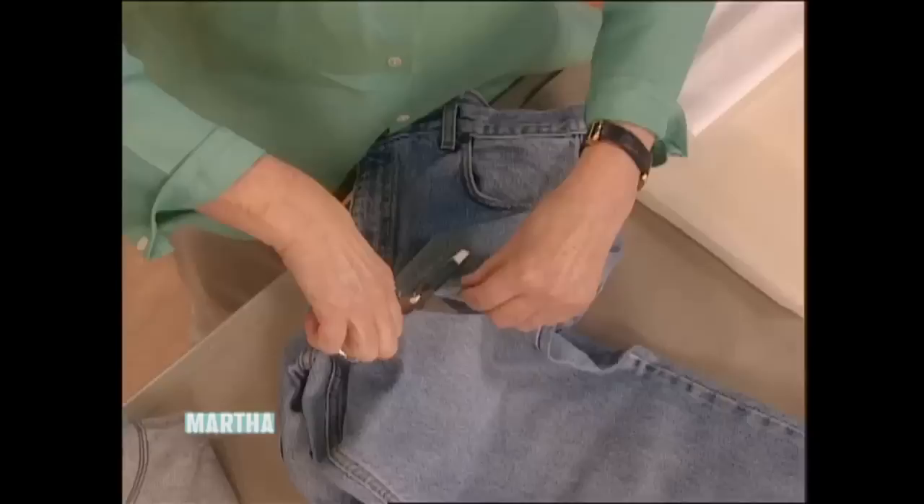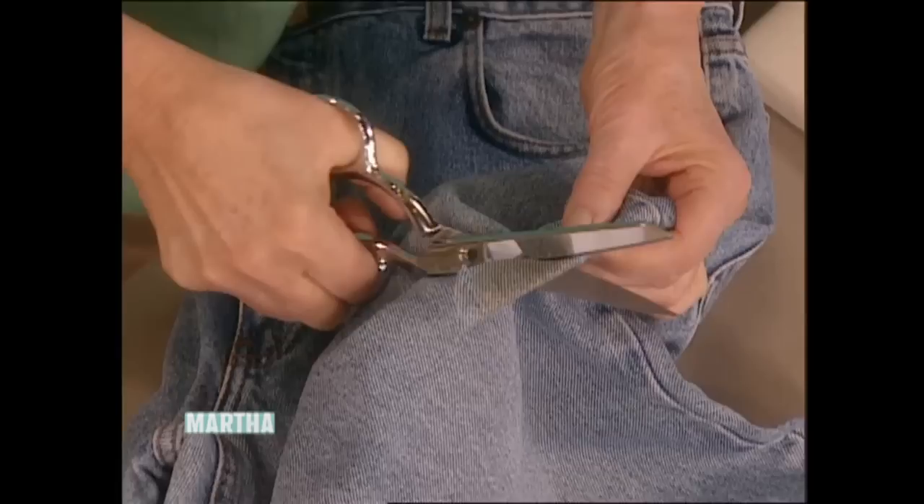Like your jeans, for example. This stain, whatever you got on here, you're never getting this out. So instead of relying on my stain removal kit, just take a pair of scissors and...